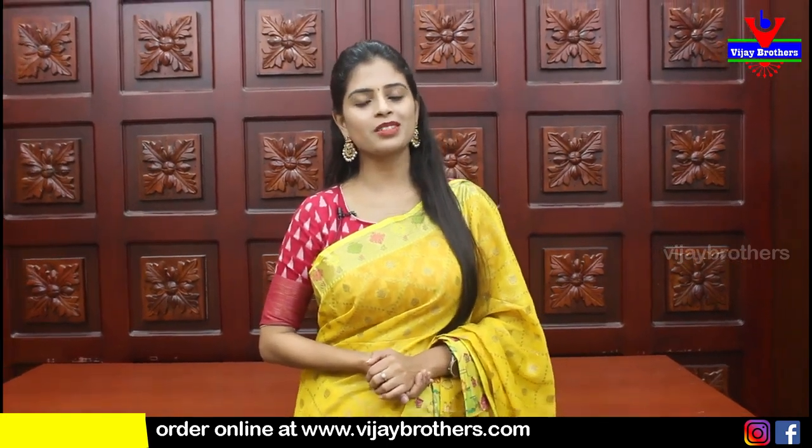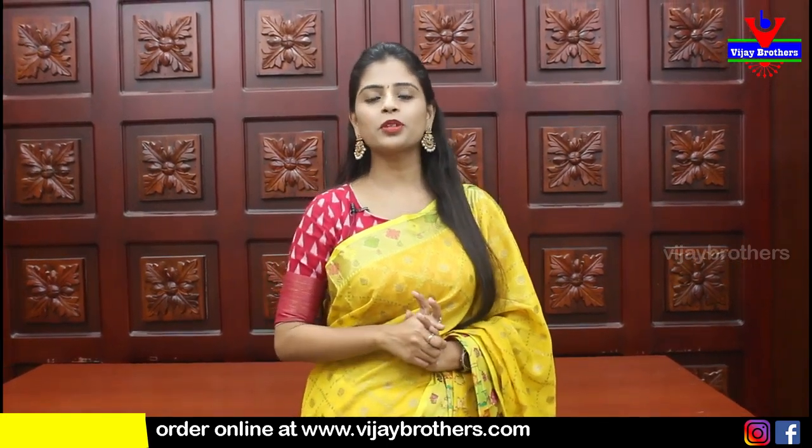Hello all, Namaste. Welcome to Ujjay Brothers, this is Monica. In this episode, I will show you pure Bengal cotton sarees.